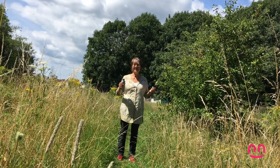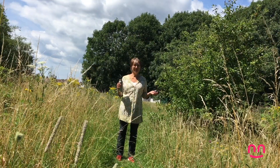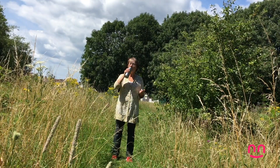Hello everybody from Innovate Trust. I'm here in a place called Moorland Park in Splott. It's a nice park. I've come to the little wild bit of the park to do the Tai Chi. I've brought my water with me. It's a hot day.